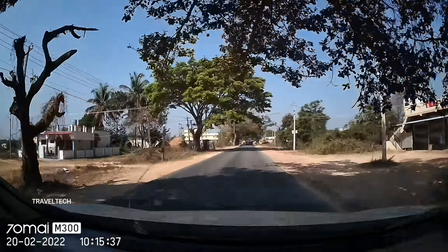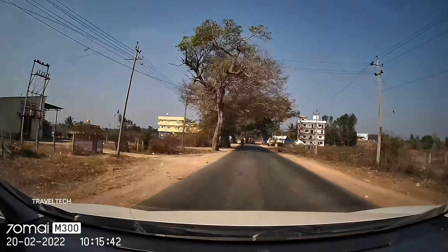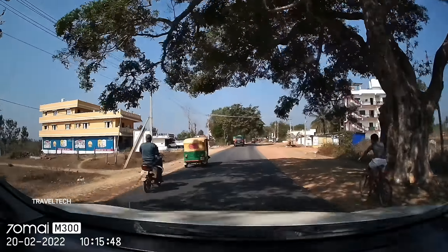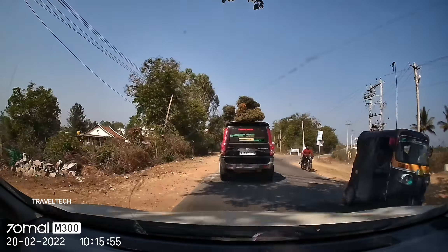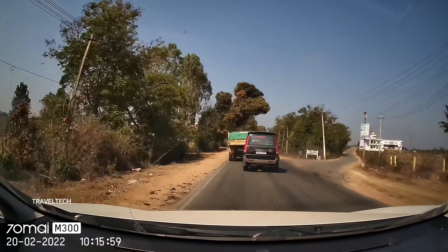Let's move on and show you some other video footage samples during daytime. This sample was shot around 10:15 a.m. As you can see, it's a brightly lit environment. As I said previously, the video is a bit on the warmer side, but that's not going to make much of a difference. You can overall see the good quality footage and make out things happening in front of you — the vehicles and surrounding environment — very easily and nicely.